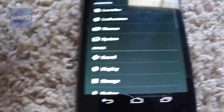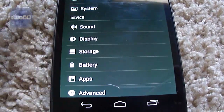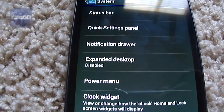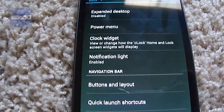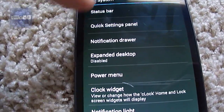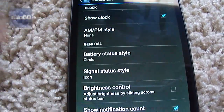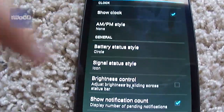Actually, let's go back in here for a second — as you can see, you go into the system settings and there are a lot of expanded system options here. You can go through buttons and layout, clock widget, notification lights, status bar. And you can change the battery status icon — I actually changed it, but usually it's a circle, so you can see now it's a circle instead of the battery icon. I'm going to change it back, though.